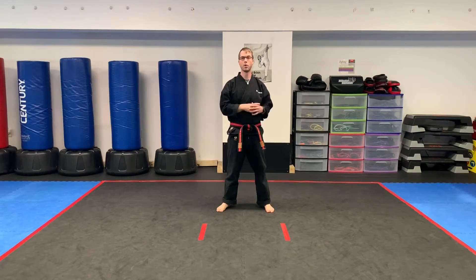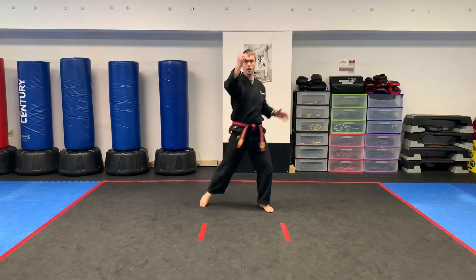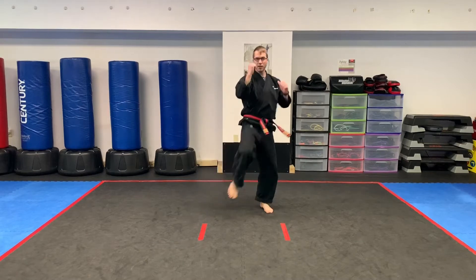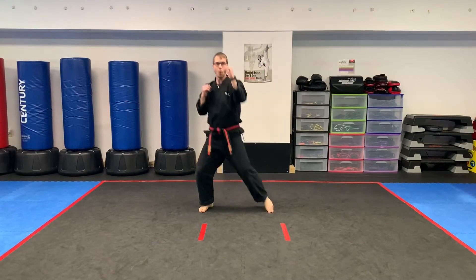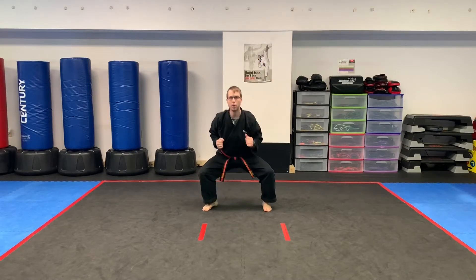Warm-up time. We're going to do some squat front kicks for 30 seconds. Ready, set, and begin. Squat, kick. Make sure we're keeping the back straight, feet staying wide, hands staying up, and we're snapping out good front kicks.